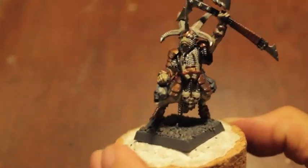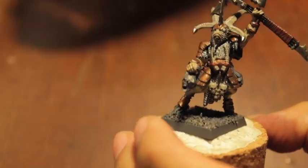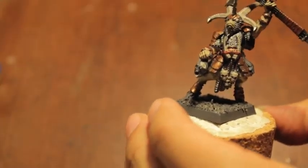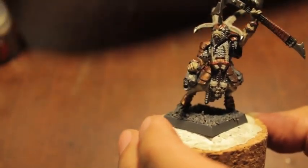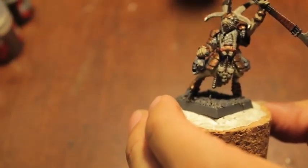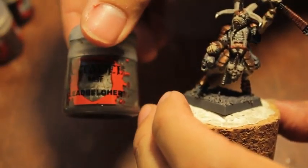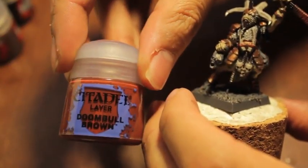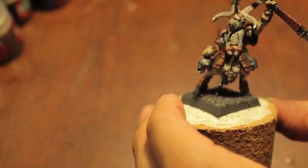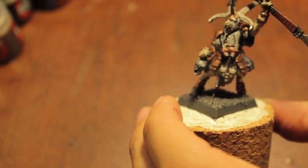The colors we're going to need are Steel Legion Drab, Karak Stone for the skin, Dryad Bark, Abaddon Black, Lead Belcher, Dumbo Brown, Balthazar Gold — and I believe that is it.